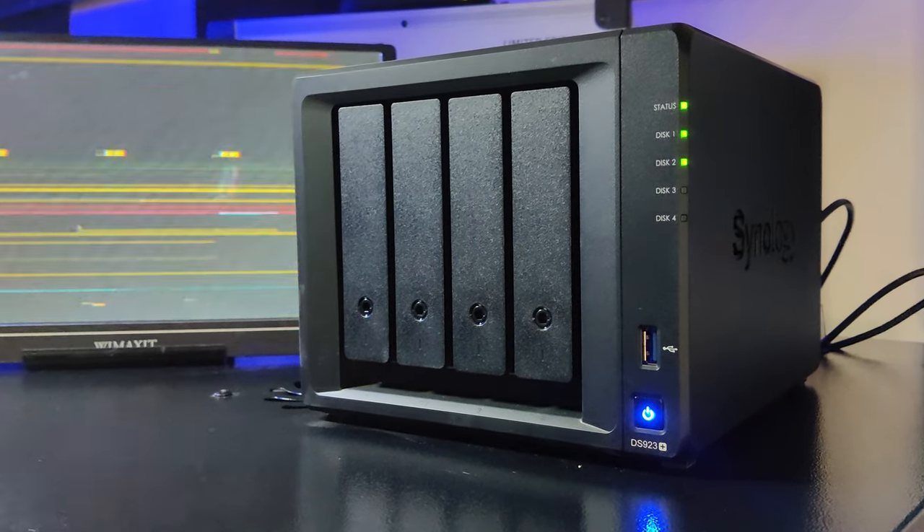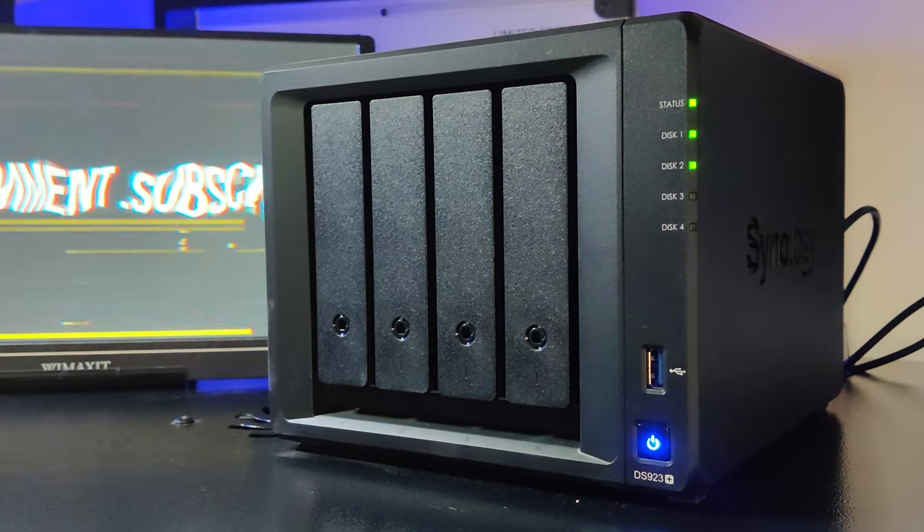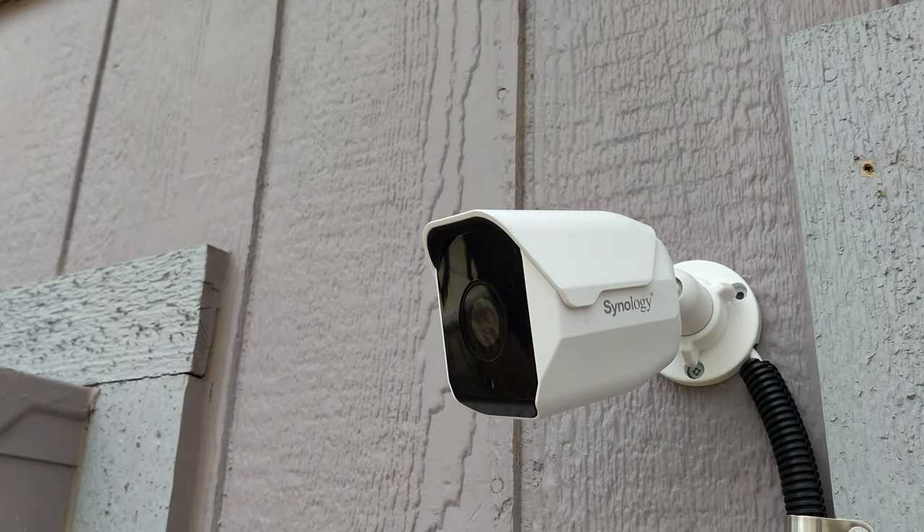Recently I made a video about the Synology DS923 Plus that Synology sent over for me to review and share with you guys. And after that review, they reached out and asked if I would be interested in reviewing a couple of their new cameras that are going to be released in North America very soon. I've already got one right there that you can see — that is the BC500, and it's been up and running on my network for the last couple of weeks. That's what I want to talk about in this video.